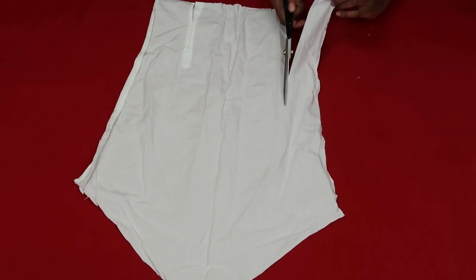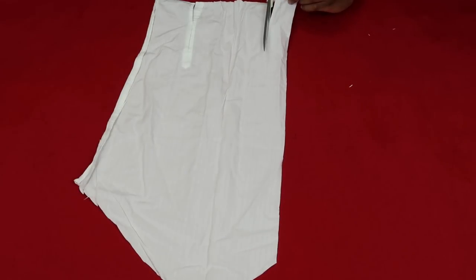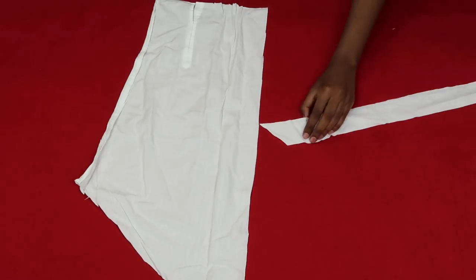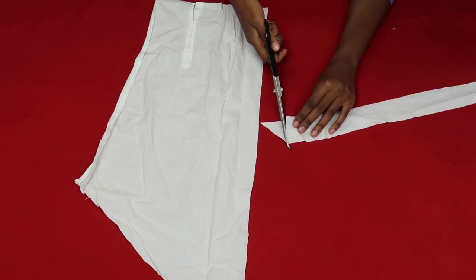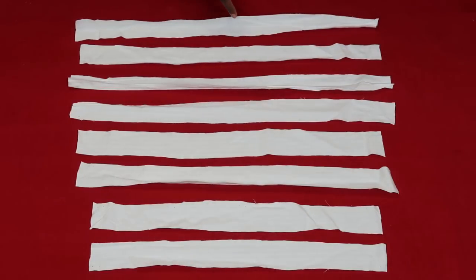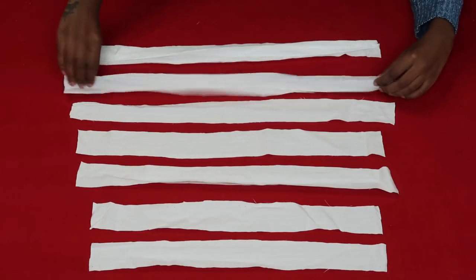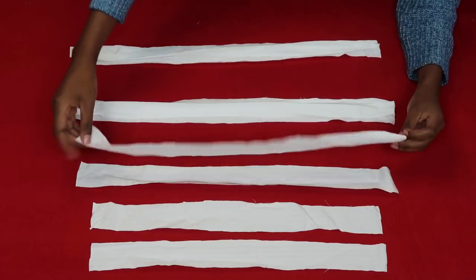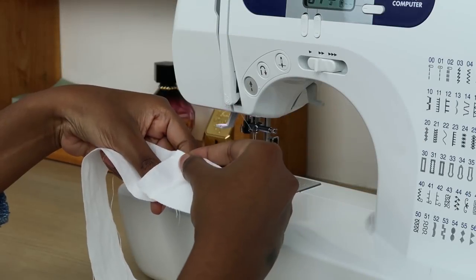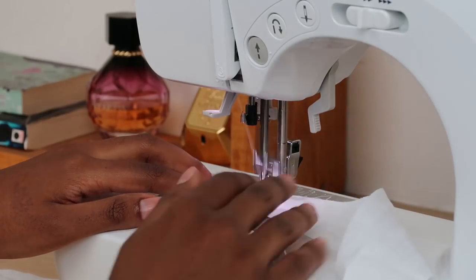I cut out 8 strips of fabric — you're going to need 8 of them. Mine were about 4 inches wide; you can make yours wider if you want wider straps or thinner if you want thinner straps, it's all a matter of what you want. Once that's done, you'll have 8 beautiful strips of fabric. Now you're going to join 2 strips together to make 1 long strap, so that in the end you have 4 long straps. I just attached one strip to the other using a straight stitch.